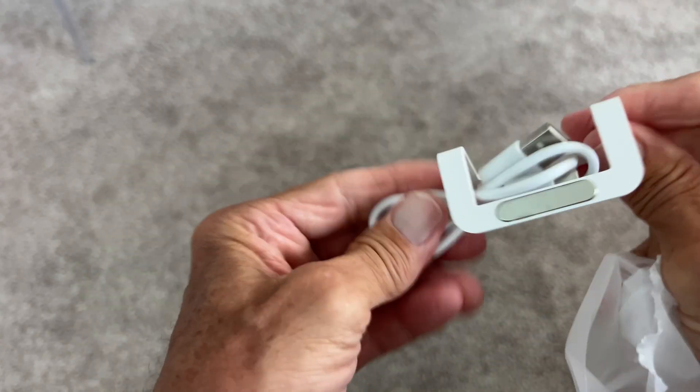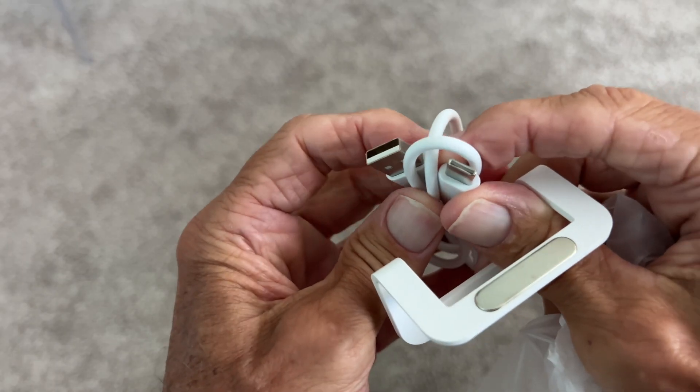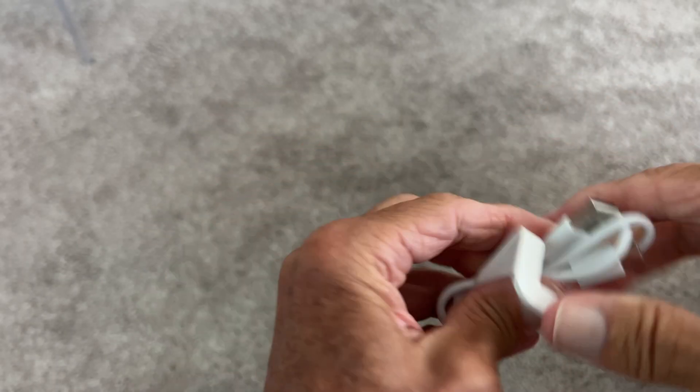It has a USB type connector on it. This is a little stand for it, and it's USB to USB-C. Let's set that over here.